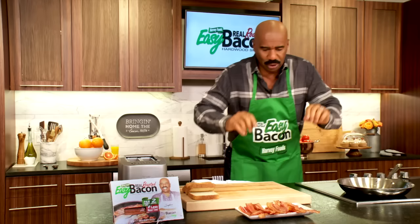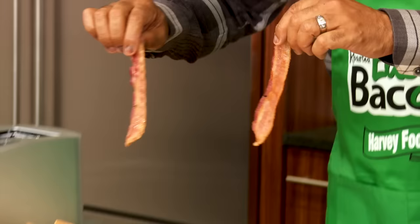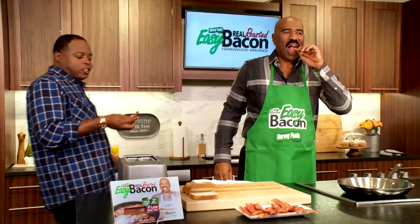That's right, and I want to show you something. Look at these big pieces right here. Now, that's how bacon is supposed to look. And this is how it's supposed to taste, too. That bacon good.